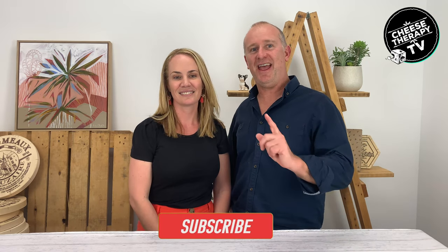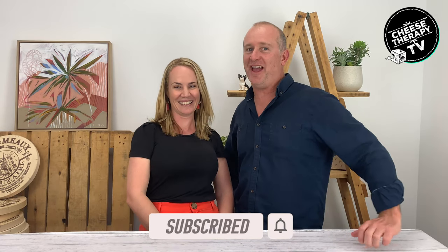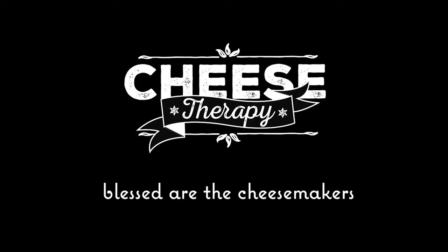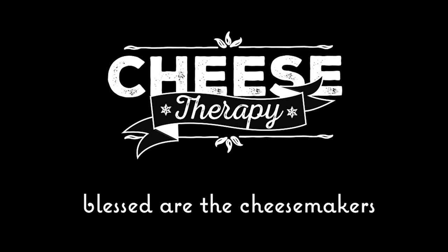Thanks everyone, we hope you enjoyed that! If there are any ideas or suggestions for videos you'd like to see, please comment. If you'd like to see more of our cheesy videos make sure you like and subscribe, and ring that notification bell. Thanks everyone, bye!